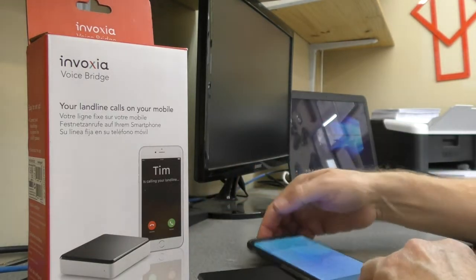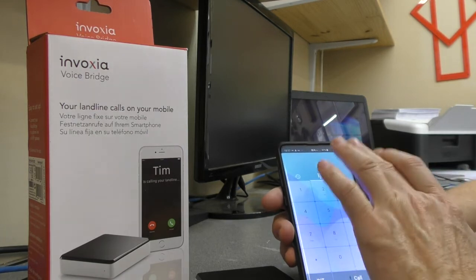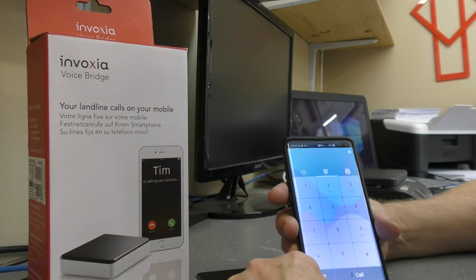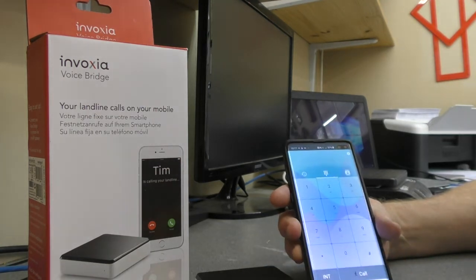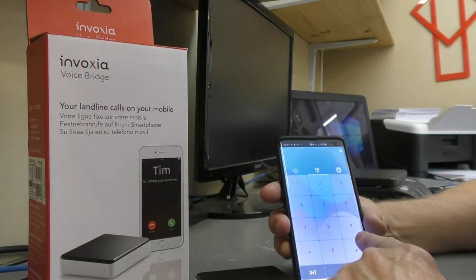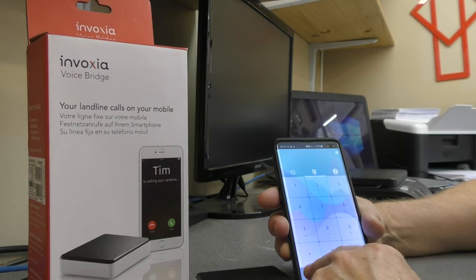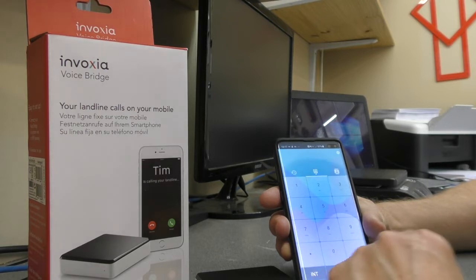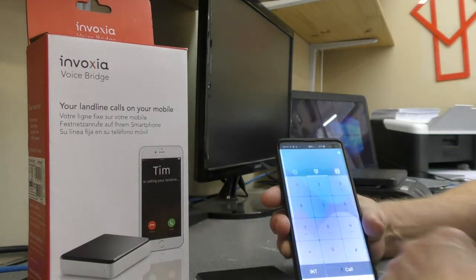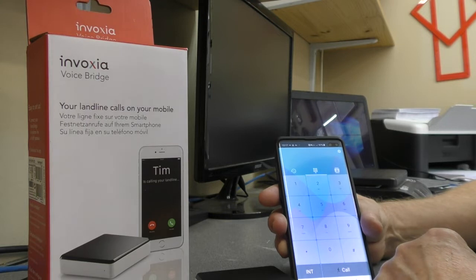That will then power up and you run the app — there are various settings and you can register to this base. Once you've done that, when anyone rings your home number, within a second or two your mobile will ring and show you that call, and you can answer it or decline it on the mobile. If you're at home you can answer it on your normal landline, but this will still flash up telling you that somebody's ringing.